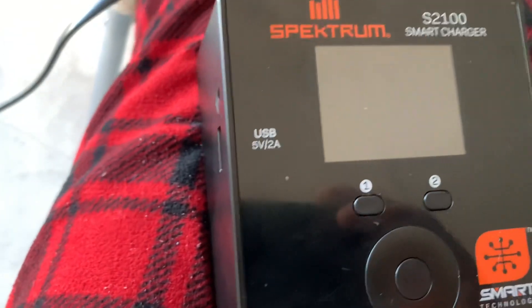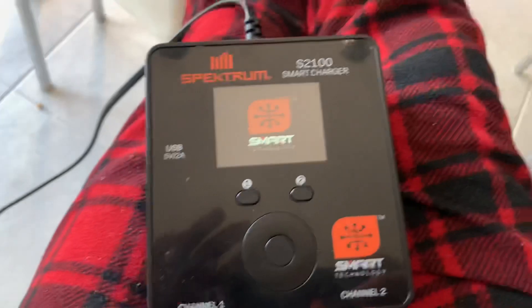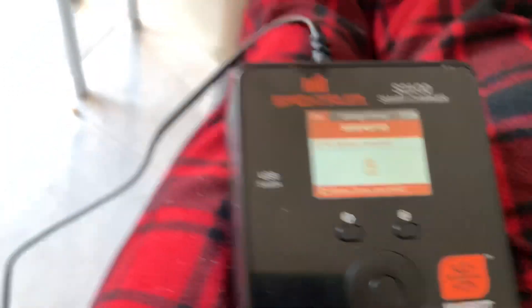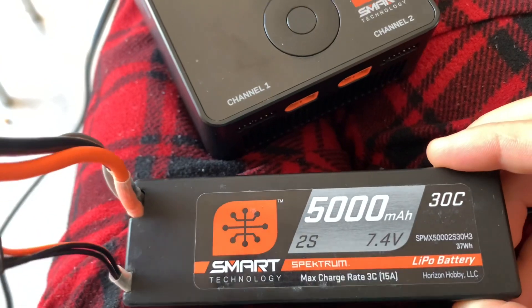One thing to note is once it's updated you need to unplug it for like 30 seconds and do like a reset. I'm just doing that now because once I did update it I plugged in my 2S battery and it was registering as a 5S, and I thought 'oh crud, the update messed up my charger' — but it didn't. It just needed to be turned off and turned back on.